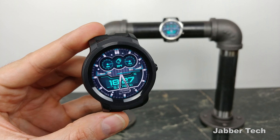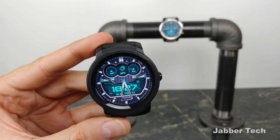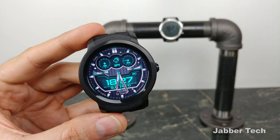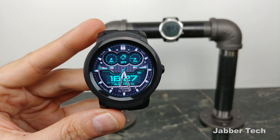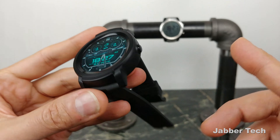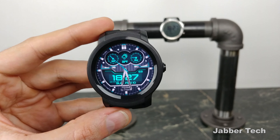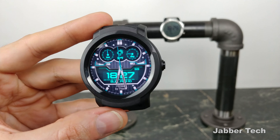Another thing Mobvoi left out is NFC, so you cannot make payments on this watch. That's something I would have liked included, even on a gym watch, because when you go for a run you might not want to take your wallet — so I'm hoping the next iteration will have NFC built in. The TicWatch Pro does have NFC. Another main differentiator is that the E2 does not have a speaker, but it does have a microphone, so you will be able to dictate text messages and query the Google Assistant with your voice. Making and taking calls from your wrist is not going to happen on the E2, but that's perfectly fine — you're really not taking phone calls at the gym.